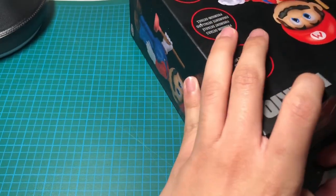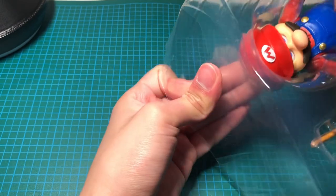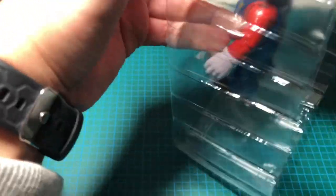There we go — that was much easier. Let's put the box out on the carpet. Here comes the tricky part: pulling Mario out. Let's start with his head — or no, his legs first, I think.